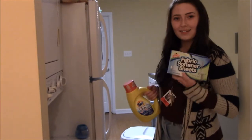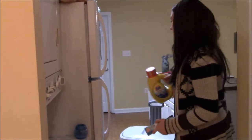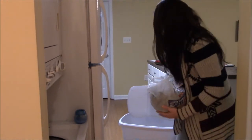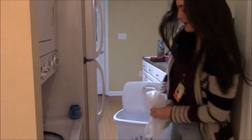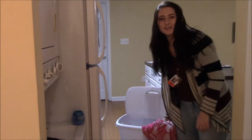So you need fabric sheets and detergent and obviously dirty laundry. You should separate your laundry by colors, but I only have white and I have towels and I wash them all together.